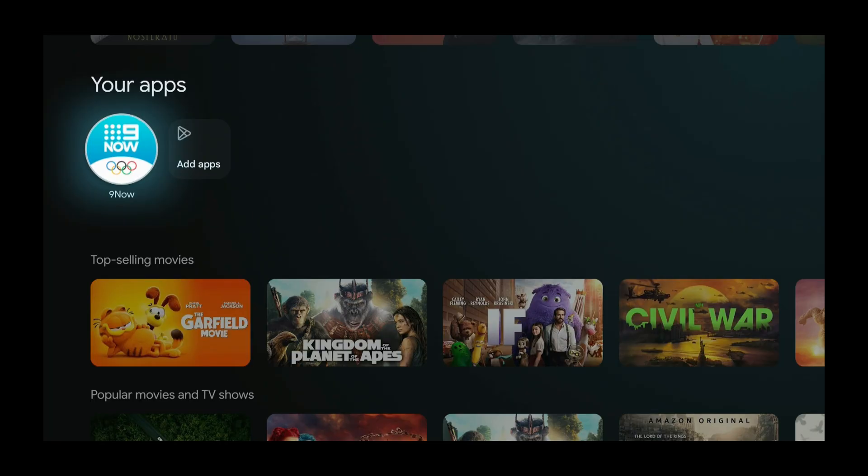That was how to install 9Now on a Google TV device using the Google Play Store. I used a Chromecast, but you could have used something else.